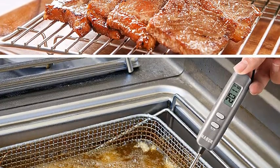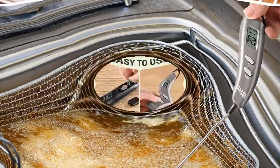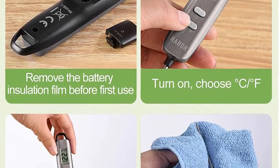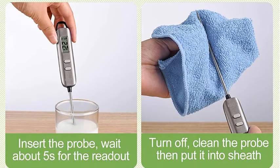Easy to use — simply insert the probe into your food or liquid and get the temperature. This kitchen meat thermometer with protective sheath is easy to carry or store. It features a 10-minute auto-shut-off function that extends your battery life. Battery is included — please remove the battery insulation film before first use. The temperature range is minus 58 to 572 degrees Fahrenheit.